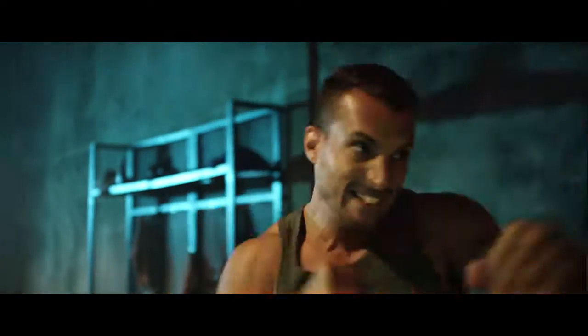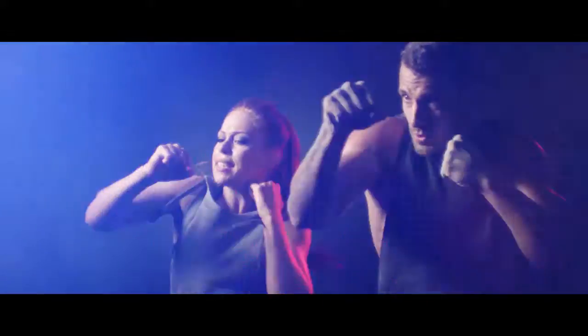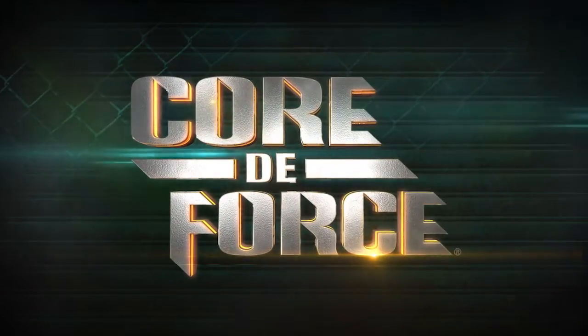If you really want to change your body, the only thing that matters is if you're ready to fight for it. This is Core Da Force.